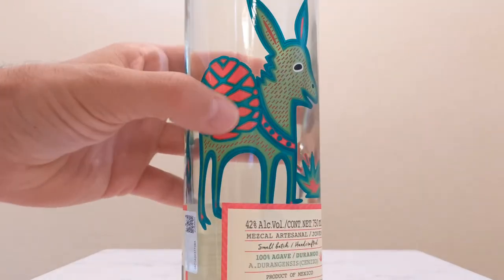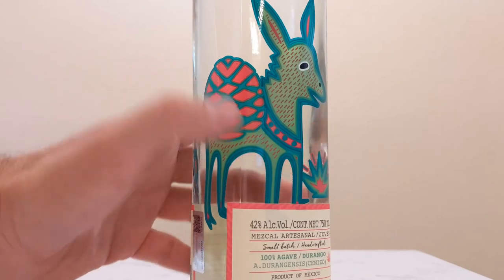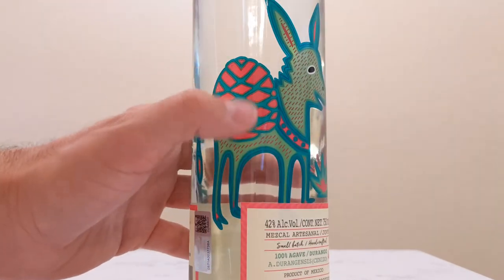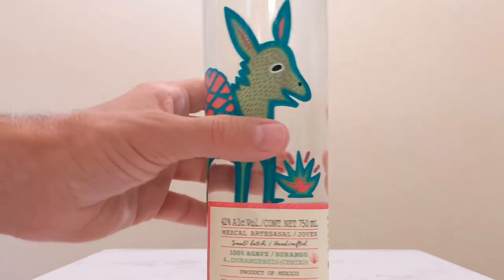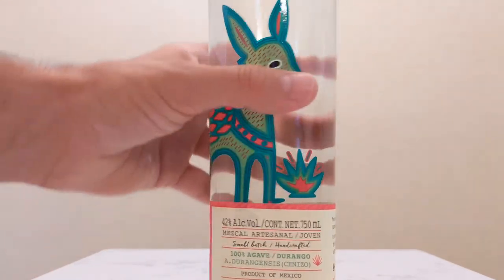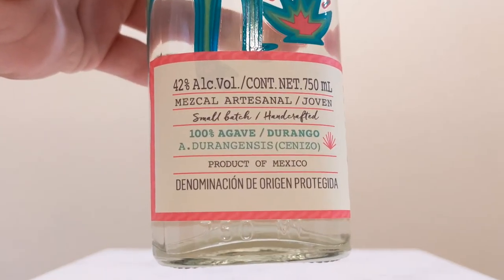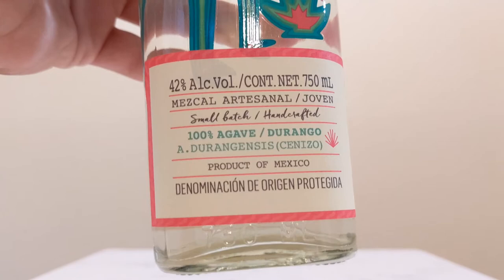Looks like his back — he's carrying an agave. Looking pretty happy, we got our agave down there. This is coming from Durango. Made from agave durangensis cenizo.